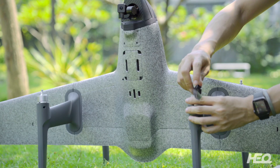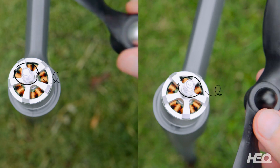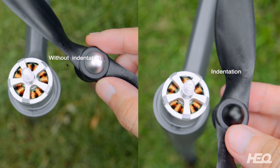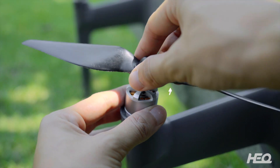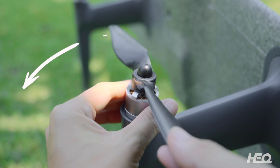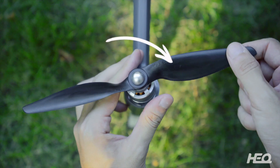Put the propellers on the rotors. The silver propellers correspond to the rotor with indentations; the black propellers correspond to the rotor without indentations. Hold the rotors with one hand and twist the propellers on. Check and make sure to tighten.